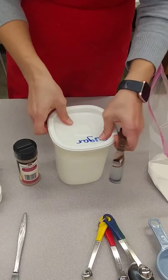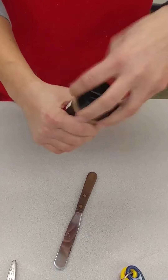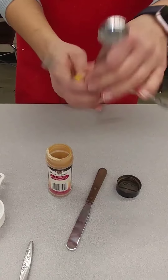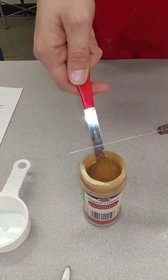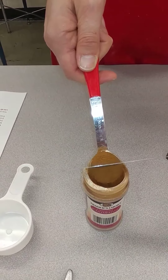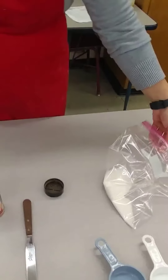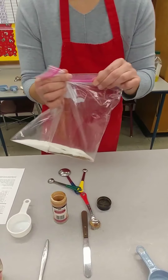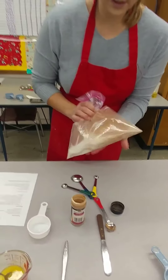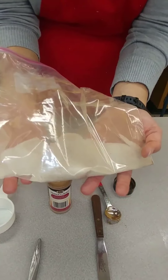It calls for a teaspoon of cinnamon. I'm going to take the whole top off rather than shaking it through the holes. I've got my teaspoon — the red one. Make sure it's a teaspoon, not the tablespoon. I'm going to put it inside the cinnamon and as I pull it out I'll level it off with the straight edge spatula so the extra goes right back in the container. I'll add that to the bag, close it up, get some air out, and shake it together. Now it looks like brown granulated sugar.